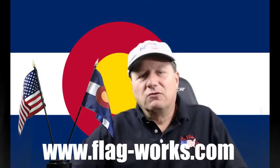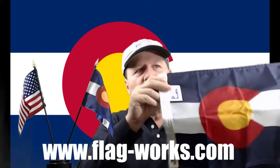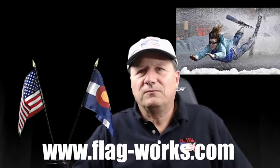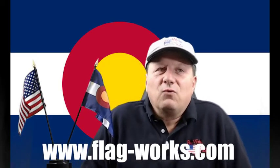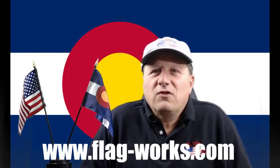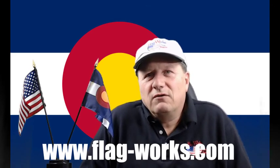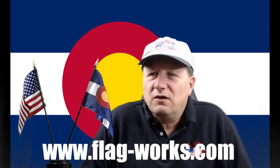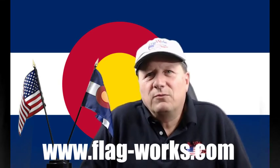I hope that came out a little clearer. I always love the state of Colorado. I love their flag. Colorado is a great place to go visit and do some skiing and all sorts of other things. You can also come and visit Flag Works of America. We have all these flags in stock. We'd love to be your flag supplier. Feel free to give us a jingle anytime. We're at flag-works.com. We have a blog site, Facebook, and YouTube. Come check us out. We hope to hear from you soon. Thanks, bye.